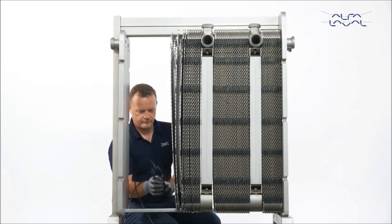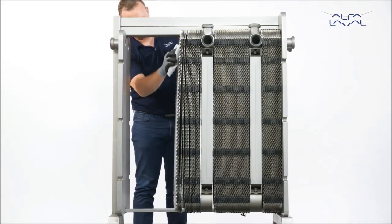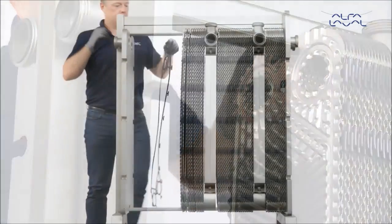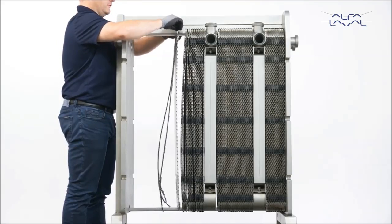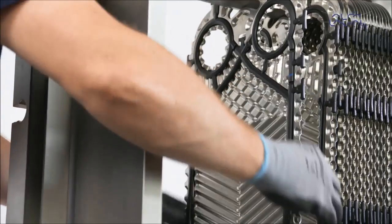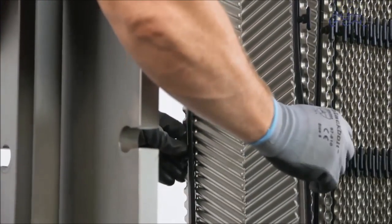Make sure that all sealing surfaces are dry, clean and free of foreign matter such as fat or grease. Now attach the Alfa Laval clip-on gasket to the plate. Secure the gasket tabs under the edge of the plate. Repeat the same procedure, changing the gaskets on all plates that require re-gasketing.